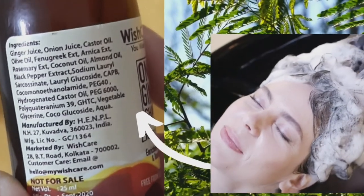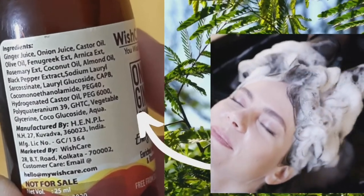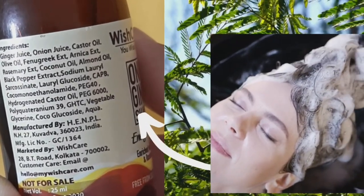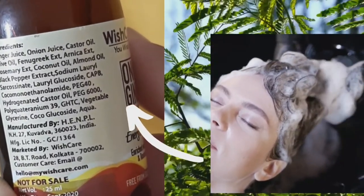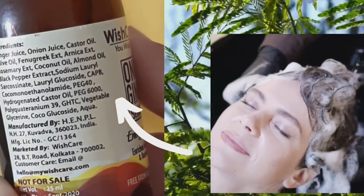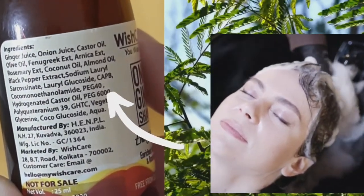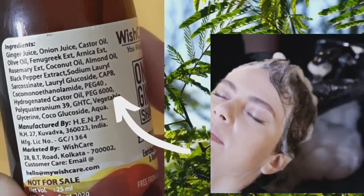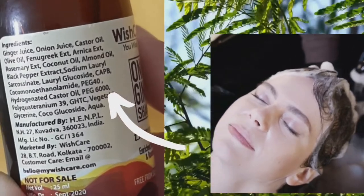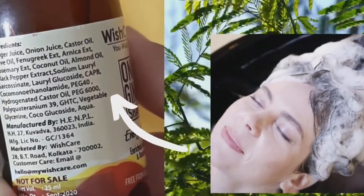Let's talk about the ingredients. This shampoo is made with ginger juice, onion juice, castor oil, olive oil, fenugreek extract, arnica extract, rosemary extract, coconut oil, almond oil, black pepper extract, sodium laurel sarcosinate, lauryl glucoside, CAPB, PEG hydrogenated castor oil, PEG 6000, vegetable glycerin, coco glucoside, and aqua.